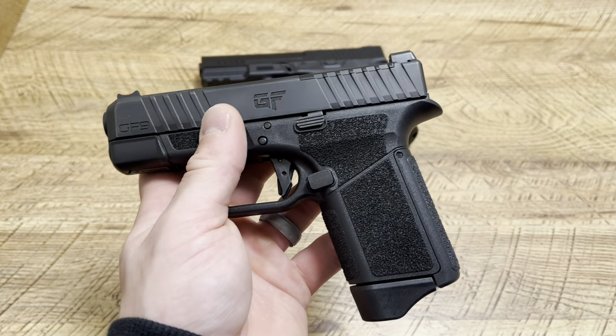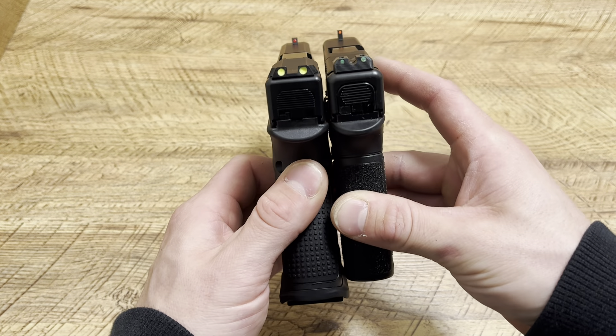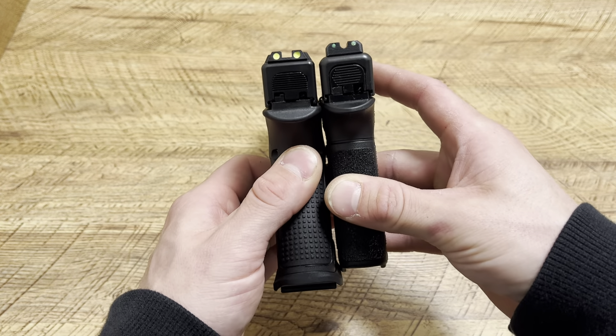People are getting it for around $330 right now. I love this thing. Even if it's not your main carry — just an awesome backpack gun, truck gun, fishing gun, whatever the case may be — it just runs, and I've showed that on camera. I've been having a really nice experience with the GeForce Arms Rapture GF9. It's also thinner, a little lighter, a little bit more concealable, but not by much.